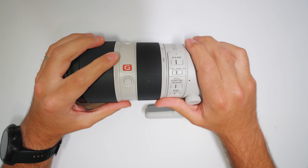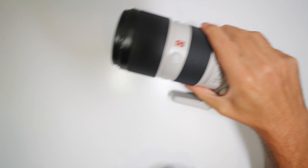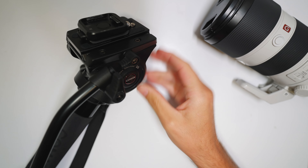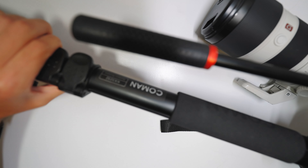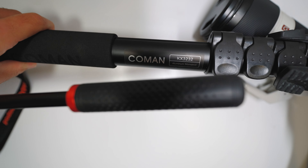It literally hit concrete during a wedding. The whole fiasco happened a couple months ago and we just haven't had time to get it fixed. The monopod it came off of was this one right here — we found it on Amazon and it seemed pretty decent.